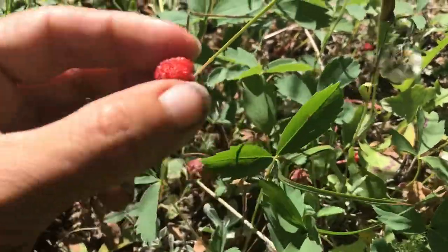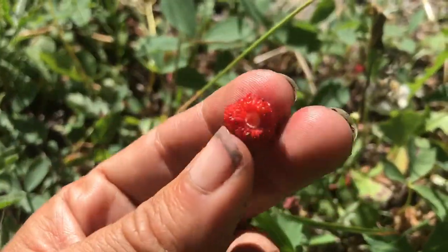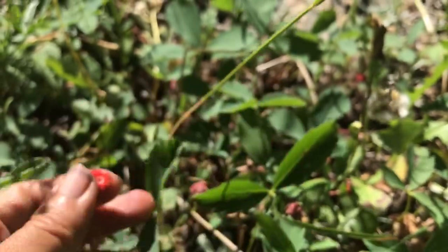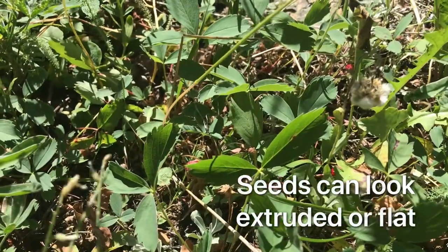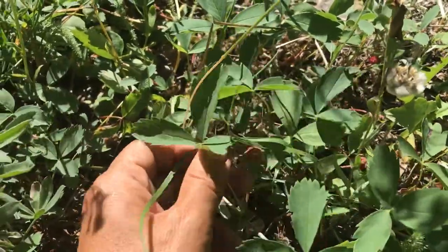Here's a wild strawberry right here on a plant — that's a pretty good size one. They usually just kind of pluck off really easily; this one came off nice and easy. Sometimes they don't and you'll squish them, and then I guess you can just eat it.